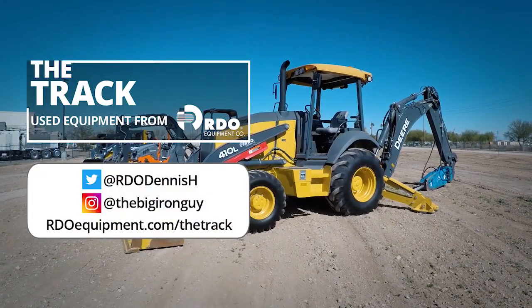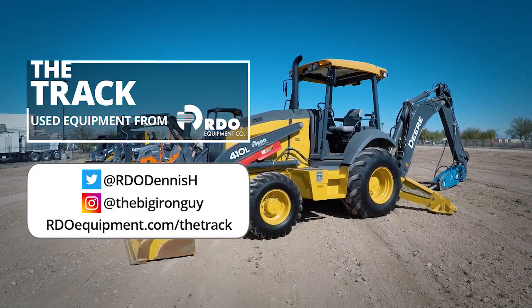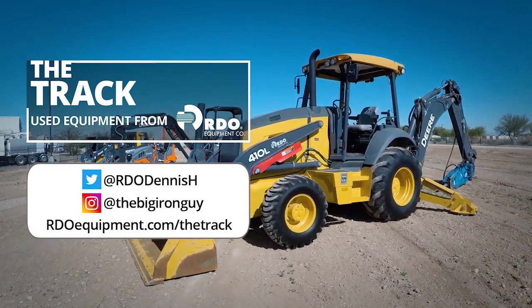If you have questions, connect with me on social media, subscribe to The Track on YouTube, or go to rdoequipment.com/the-track.